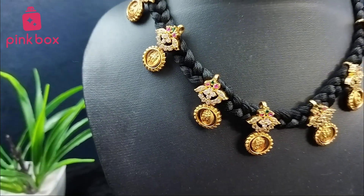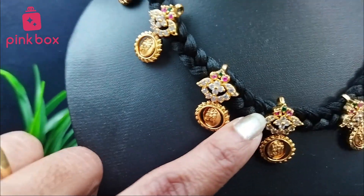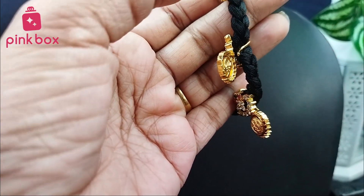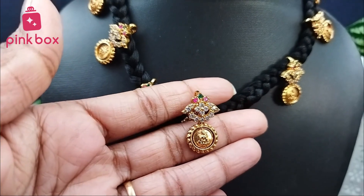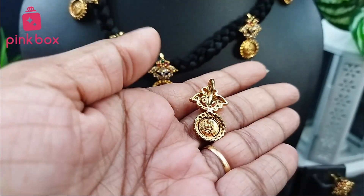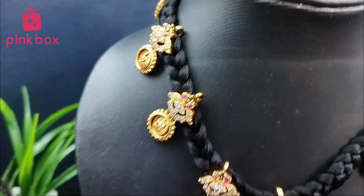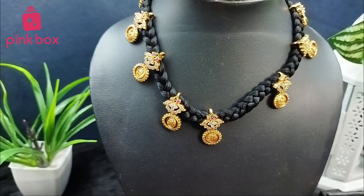If you want this particular product, the code is P triple B 1 2. You can use this code to search the product on our website or app. See here — the design is also very beautiful. I will show you the backside — it looks like this. If you want, you can remove it like this. The backside looks like this. You can keep it for any other thread or beads — anything you can use.